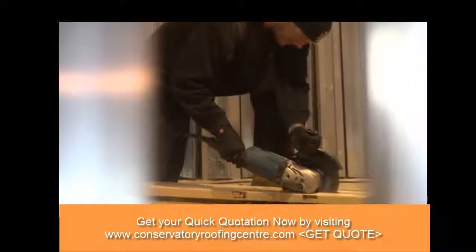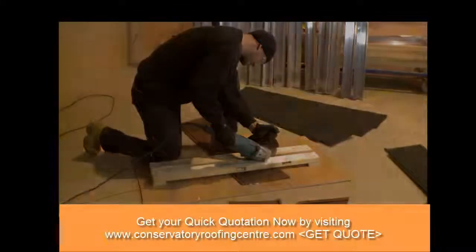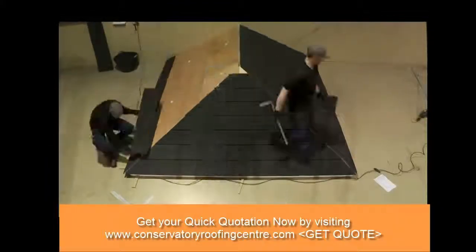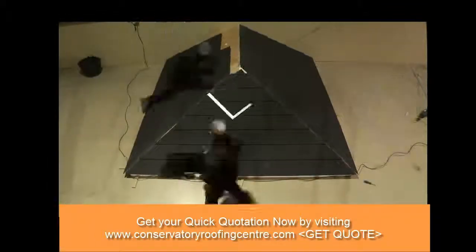The final step in the pre-production process is the measuring and cutting of each individual roof tile. Once cut, these are then individually numbered, so that once on-site, the installation team will know exactly where each tile or panel should be fitted.